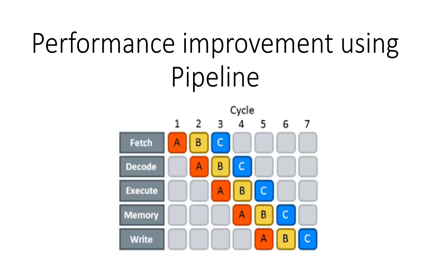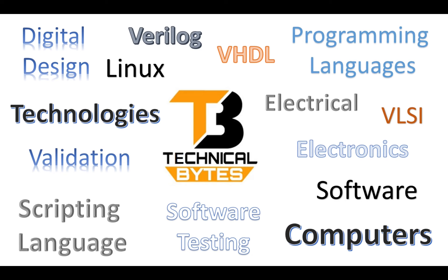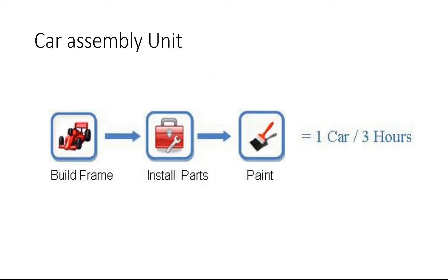Hello friends, welcome back to our channel. In today's video we will see how pipelining improves the performance of the overall system. We usually hear that in a processor architecture we use pipelining to improve performance, but in this video we will see practically how pipelining can improve the performance of the overall system. Without further delay, let us get started.